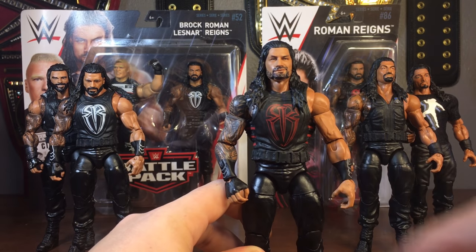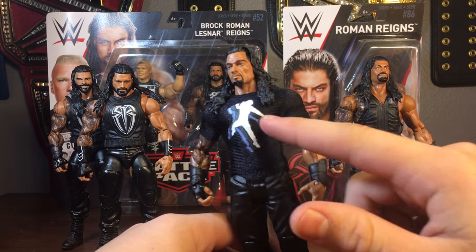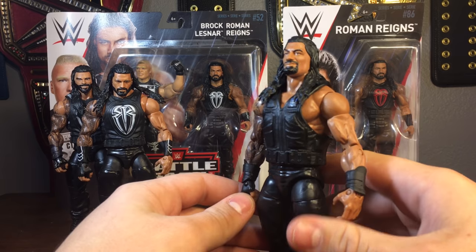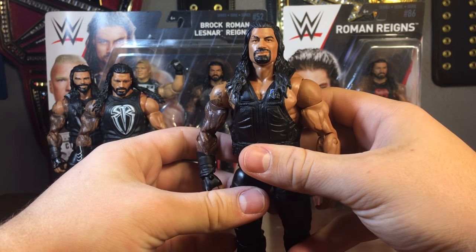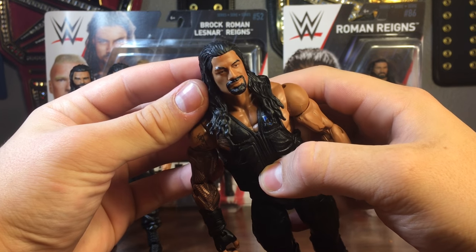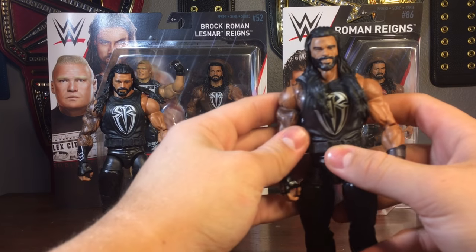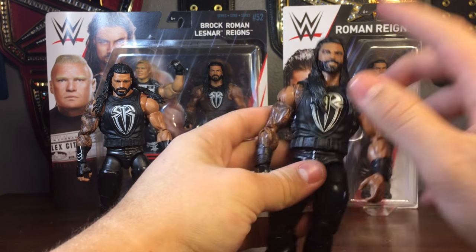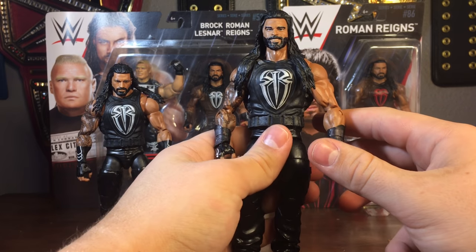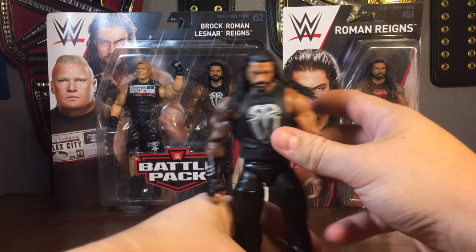I also threw in the only basic Roman Reigns I have — it's not an elite, but I put the Shield three-pack shirt on it. Then there's the generic Shield Roman Reigns with the generic vest and everything he wears as part of the Shield. There's also one with an older head scan — not the printed-on face — and another one with a generic silver vest. Comment down below if you remember what elite series that silver vest was from.